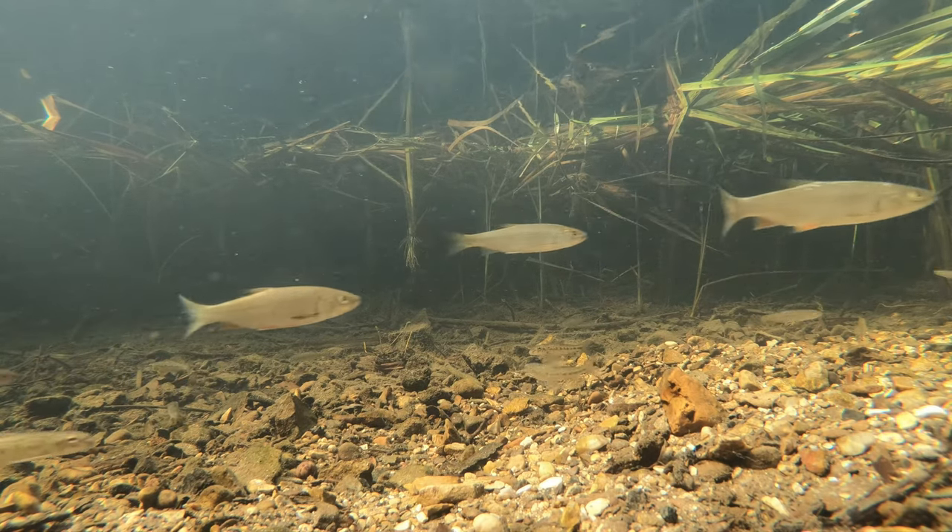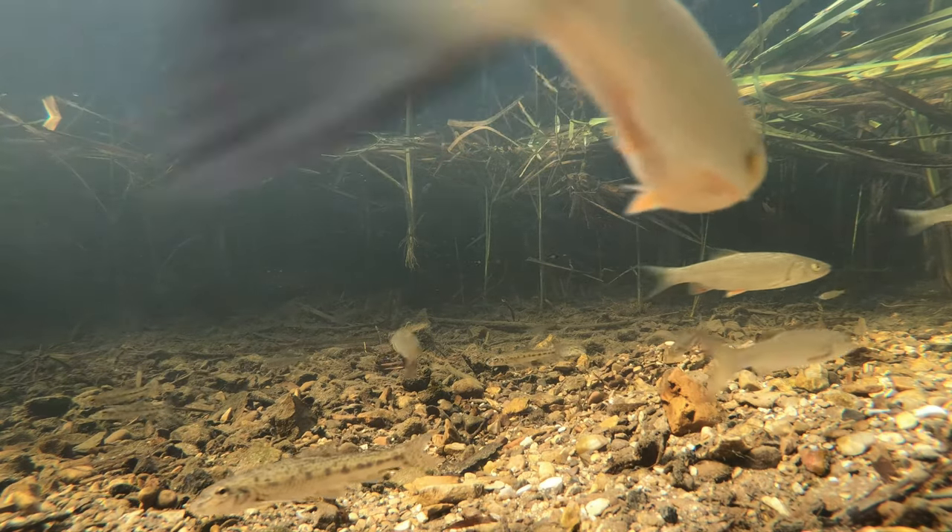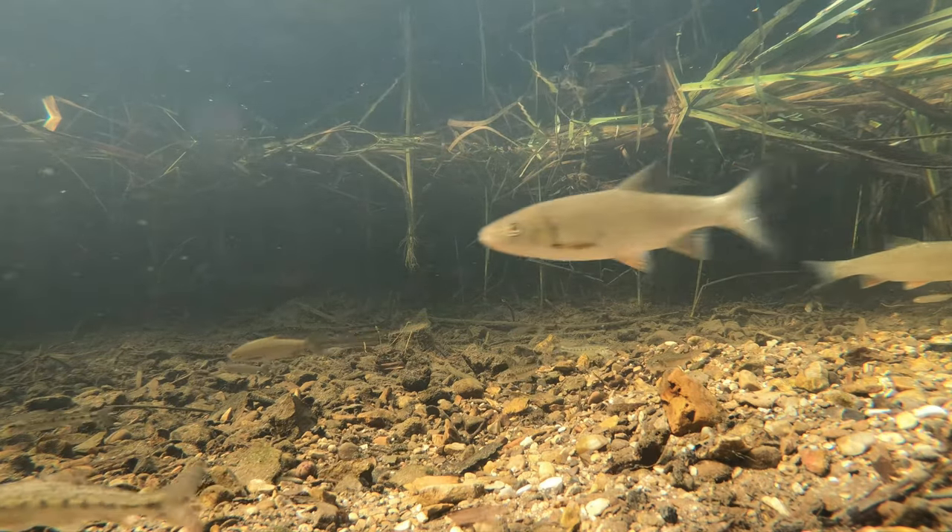You can see some gudgeon — they are down on the left-hand side. There's one coming into the left corner now; you can see those black marks on the side of it.